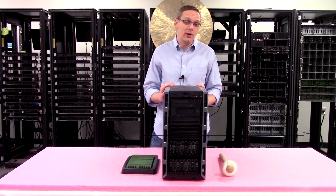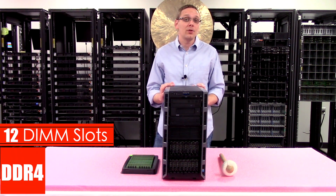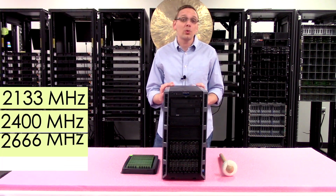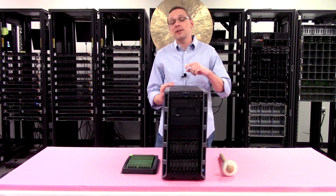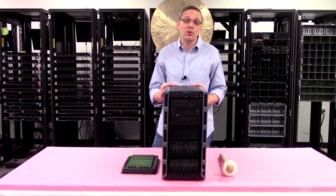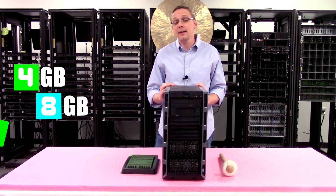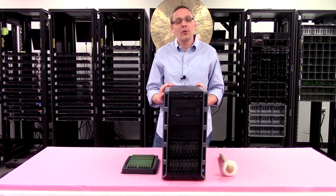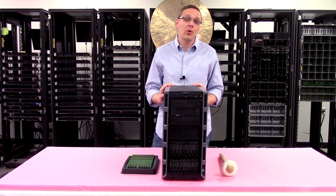As far as memory, there are 12 DIMM slots and it uses DDR4. You can run speeds of 2133, 2400, or 2666 — though 2666 will clock down to 2400, which is the true max speed. Module sizes range from 4GB, 8GB, 16GB, up to 32GB. Unfortunately, 64GB DIMMs are not supported; 32GB is the maximum.